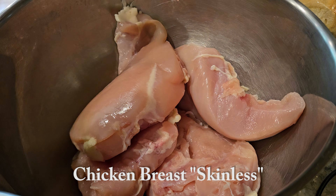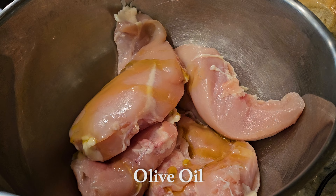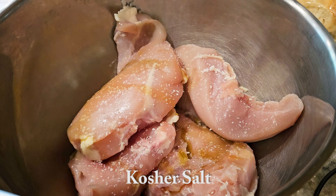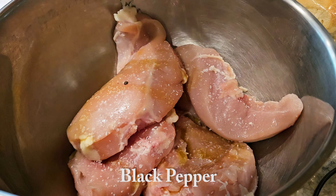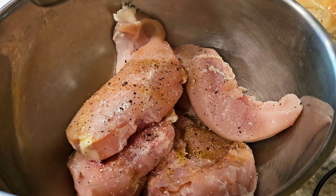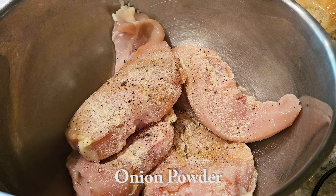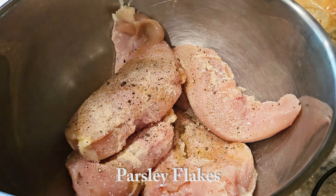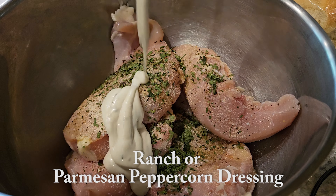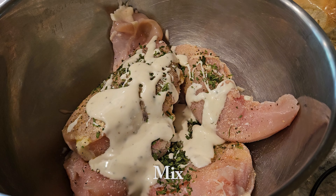Before we grill the chicken we have to season it. We'll season the chicken breast with some olive oil, kosher salt, cracked black pepper, onion powder, a little bit of parsley flakes, and some ranch or parmesan peppercorn dressing — I prefer the parmesan peppercorn. Then we'll mix it and let the grill heat up.